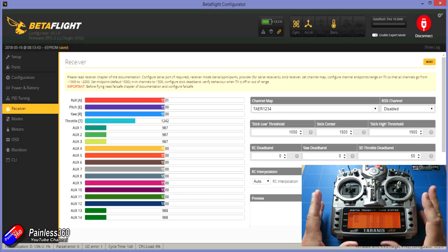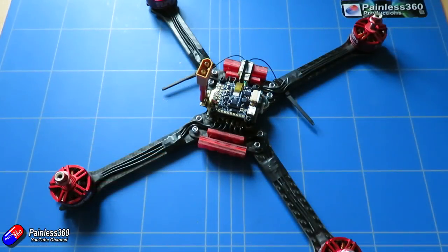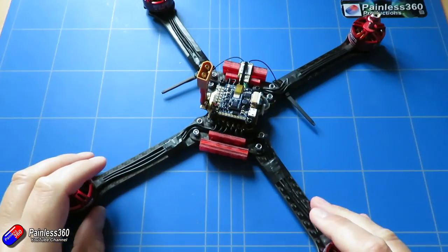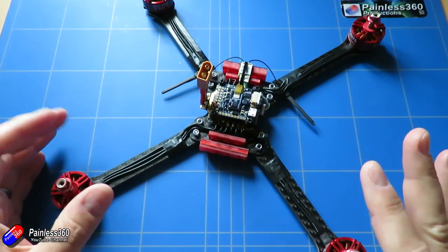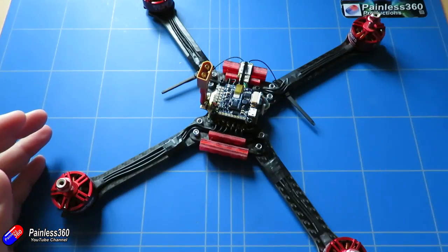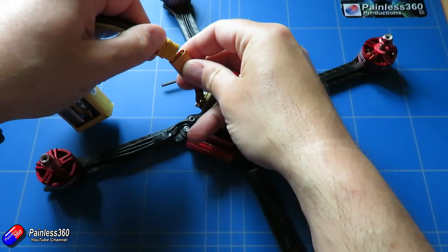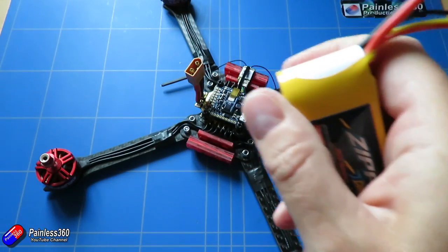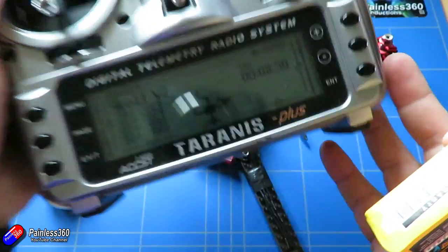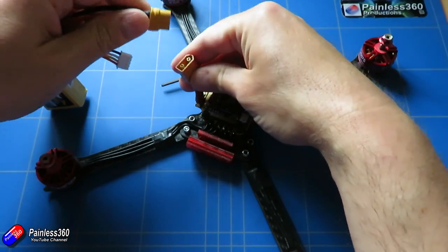Now that's done, we are very close to getting sorted out. In the next video, we'll set up the flight modes, set up fail safe and make sure that's all working. We'll also make sure all the motors are turning in the right way, talk about installing the props, and we'll probably take it out for a first test hover before we then go on and install all the FPV gear. So join me in that next video where we'll finish this initial setup and actually get this little monster flying.